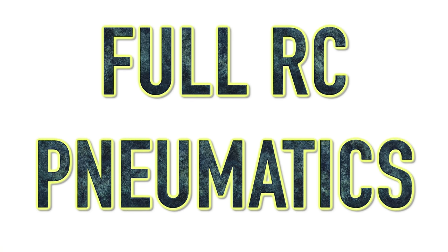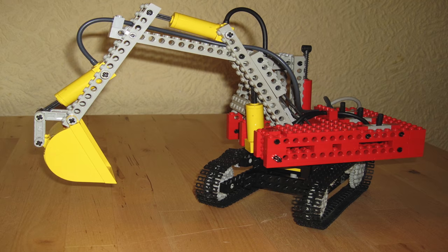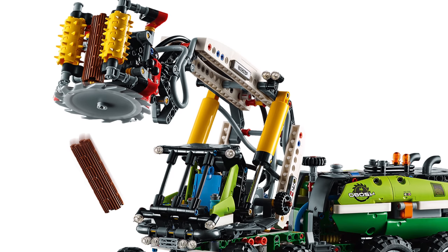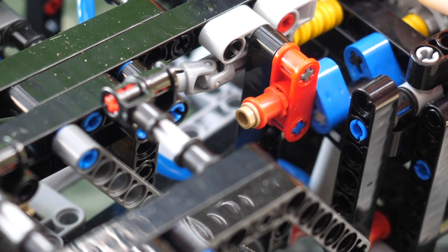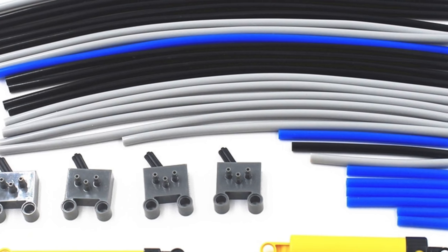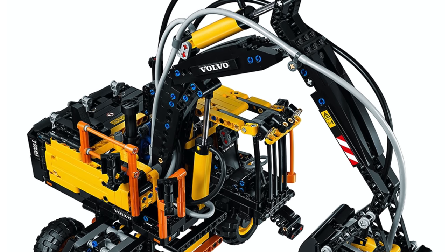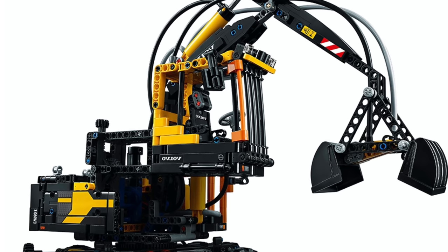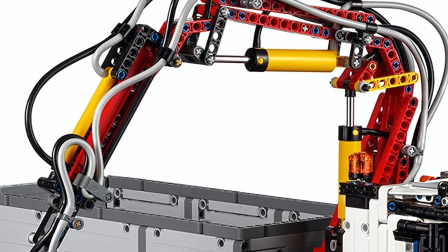The next function Lego Technic should introduce is fully remotely controlled pneumatics. The pneumatic system was first introduced in 1984, and while we've come a long way, we've still never received fully remote-controlled pneumatics. The most advanced pneumatic sets simply have one motor constantly pumping airflow while you manually control the valves to switch functions and determine which pneumatic cylinders should extend. Imagine instead controlling all of that remotely via your phone through the Control Plus system — it would be one of the most revolutionary things in Lego Technic since pneumatics were introduced.